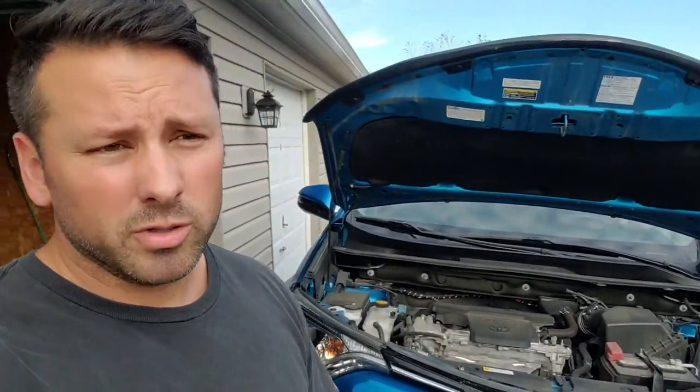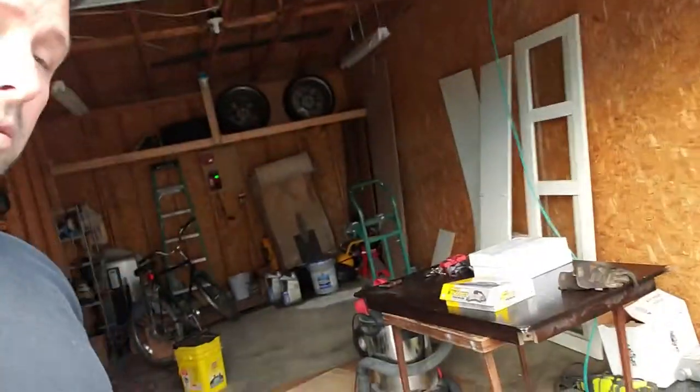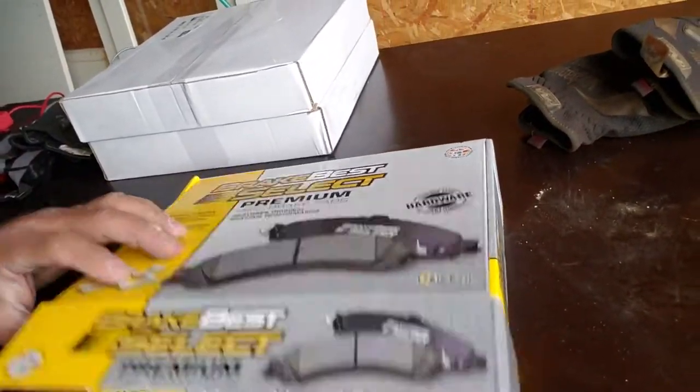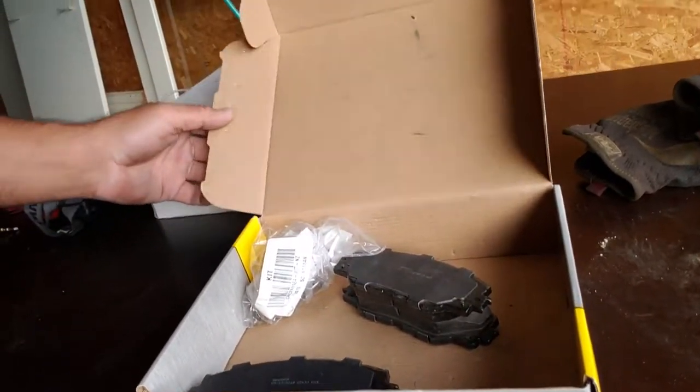When you order parts, you've got to make sure you know where the car is manufactured. RAV4s are made, this year anyways, in either Canada, which is North America, or in Japan. So it's going to say North America or Japan — you've just got to know that detail. We went to O'Reilly's today. This is their house brand. These are ceramics, and ceramics are OE. So we're just going with what OEM would have used, but cheaper.